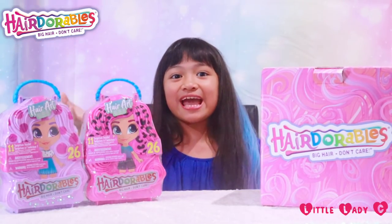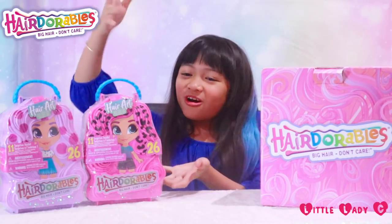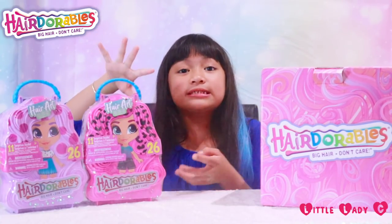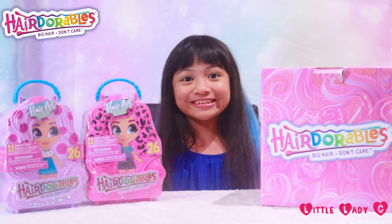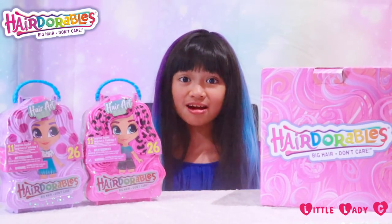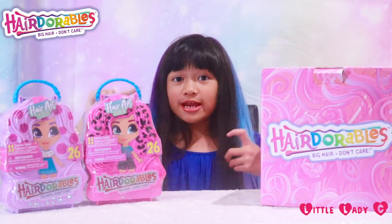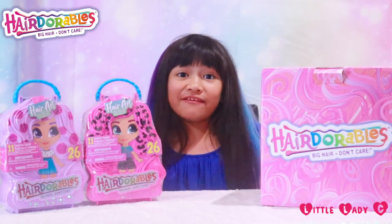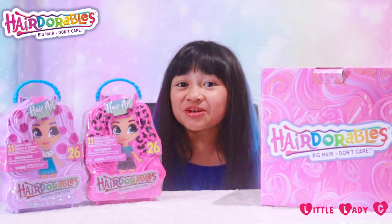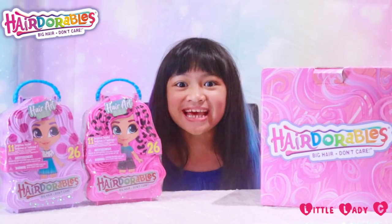Hey guys it's me Chelsea, aka Lady C, and I'm back with the Hairdorables with a new series — Hairdorables Hair Art. Hairdorables Hair Art is series 5 and they come in these reusable plastic carry cases with 11 surprises and 20 digital dolls to collect, including the ultra red cat mascot.